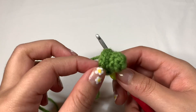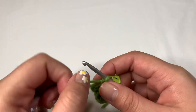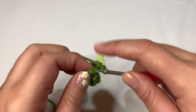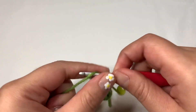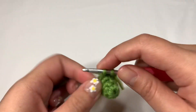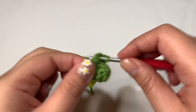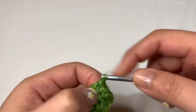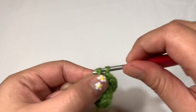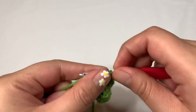After round four, this is what it looks like with our tiny increase. Now let's move on to round five, which is our last round. Just single crochet the entire round — you'll end up with 12 stitches in total because we're not changing anything. I'll be back after finishing this round.